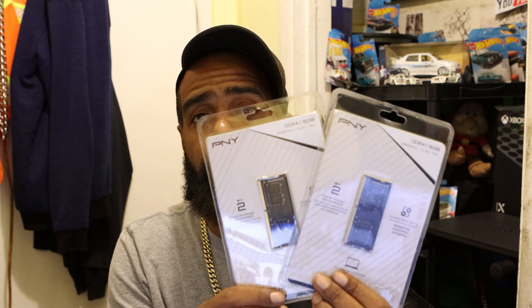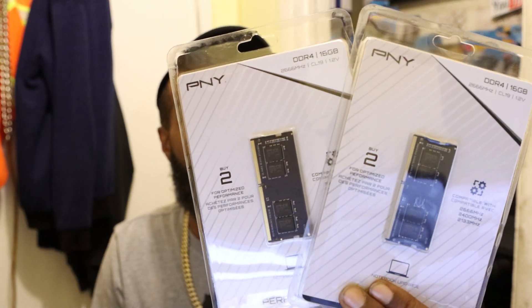The 16 gigabyte model that they had on the floor really fit in my price range, and I got a good deal on two sticks of 16 gigabytes of RAM from PNY. I got it from Best Buy. And I wanted to bring y'all on my journey.